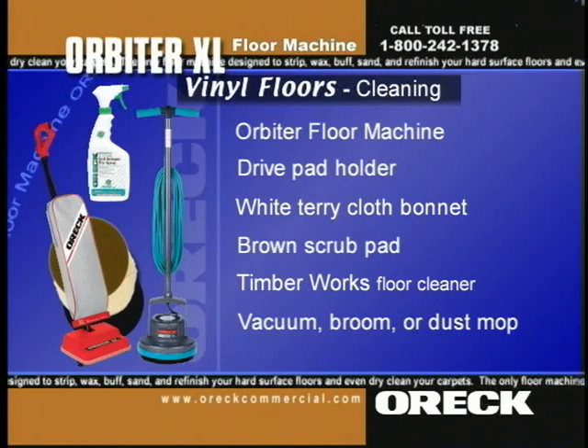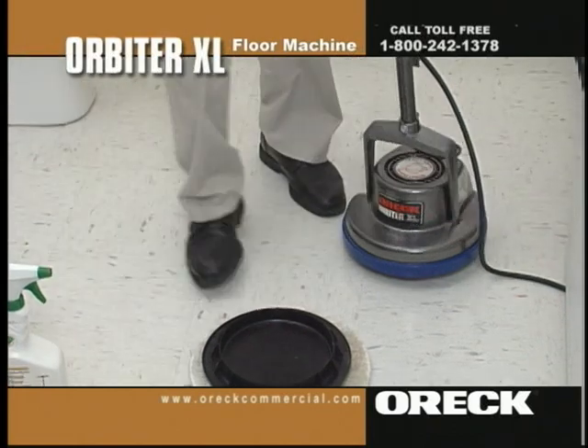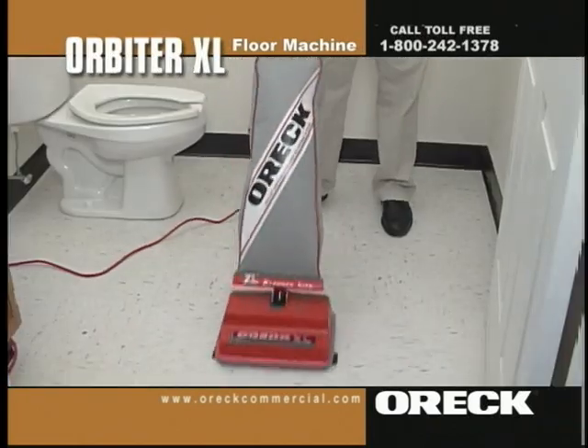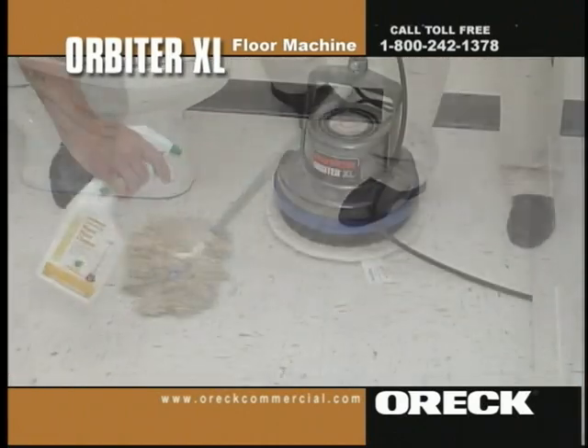Timberworks is great for cleaning vinyl floors because it doesn't attract static. Prepare the Orbiter by attaching the dry pad holder and terry cloth bonnet. Completely vacuum, sweep, or dust mop the floor to remove all dirt, grit, sand, and dust from the floor's surface.